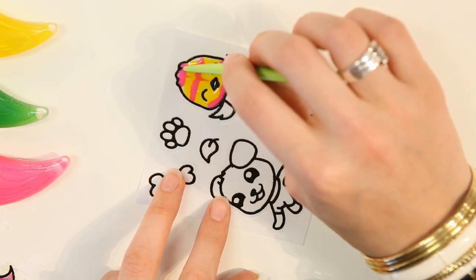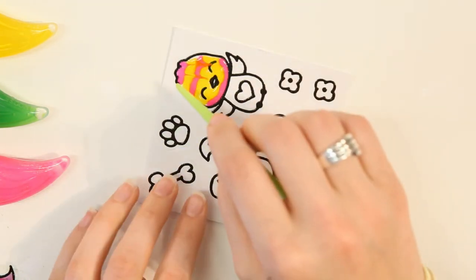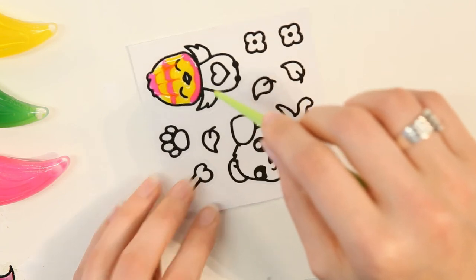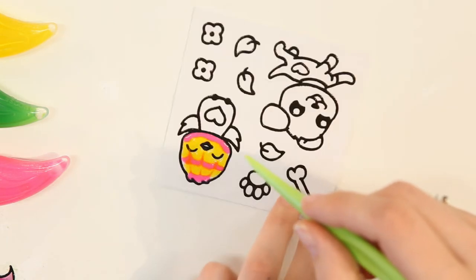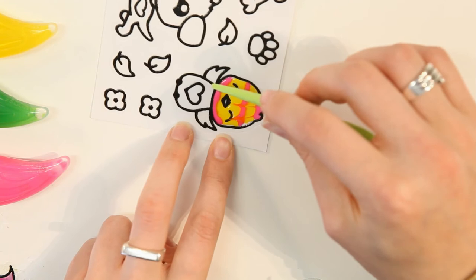Next, I'm going to do the same thing on the edge — again, through both lines. And here on the other edge. Then I'm going to do some little lines up from the bottom. It helps if you spin your sticker around as you paint so that you don't knock your design.